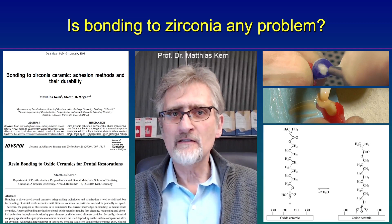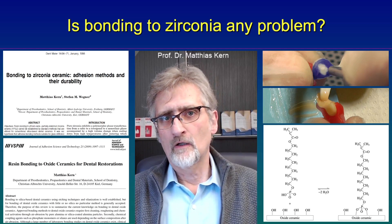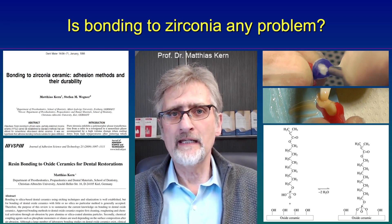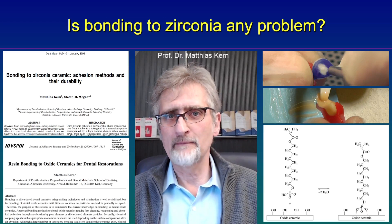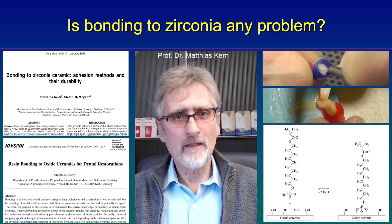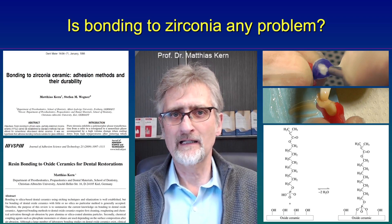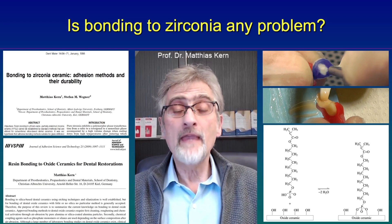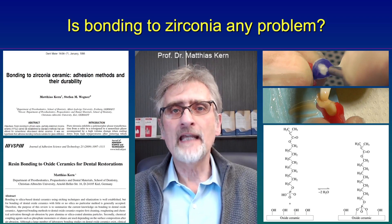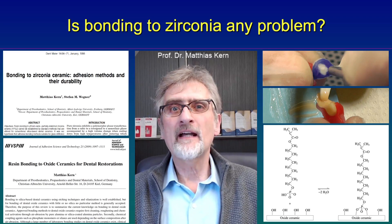It doesn't matter if the MDP is in the luting resin or if it's in a primer you apply first. Nowadays we have a lot of primers containing MDP. But the original method was developed using MDP containing luting resin like the classic Panavia 21. With that method we know it really bonds durably over decades — we bonded restorations already in 2001 and they are still bonded.